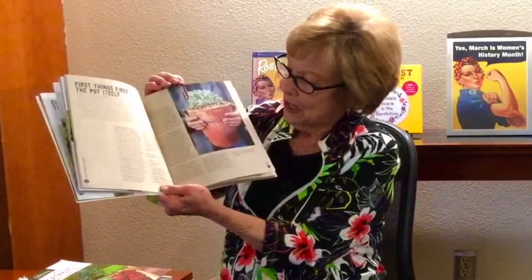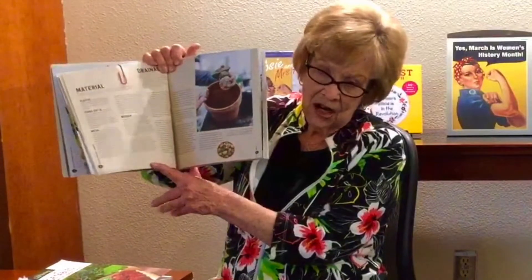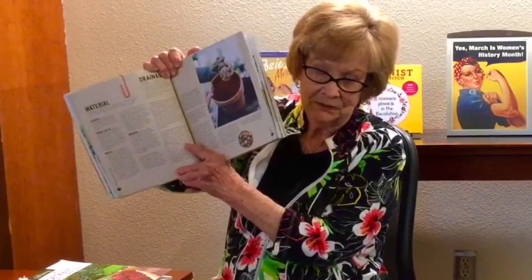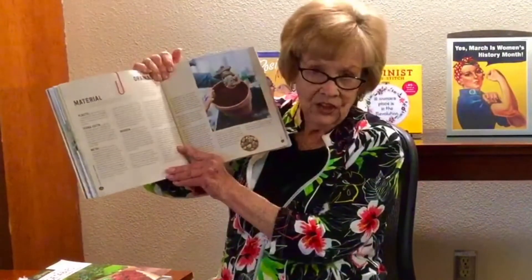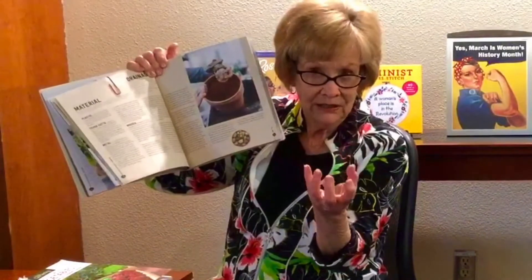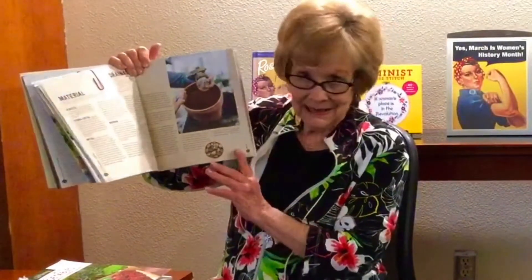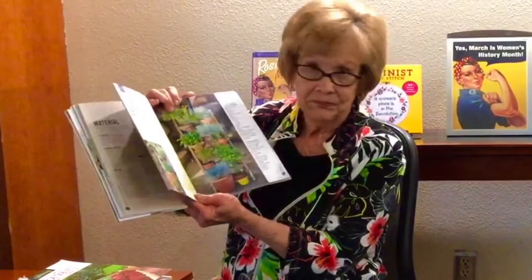First things first — the pot itself. It gives the pros and cons for potting in each different type: plastic, terracotta, metal, wooden, etc. For example, metal pots, especially here in the Southwest, would get so hot they could literally bake your roots. Terracotta, if glazed, retains water; if not glazed, it allows moisture to escape. Plastic and wooden pots work similarly. I thought this was a very valid place to start.